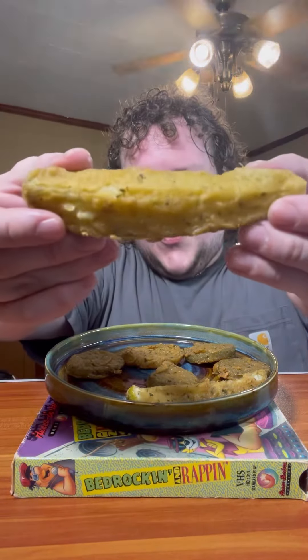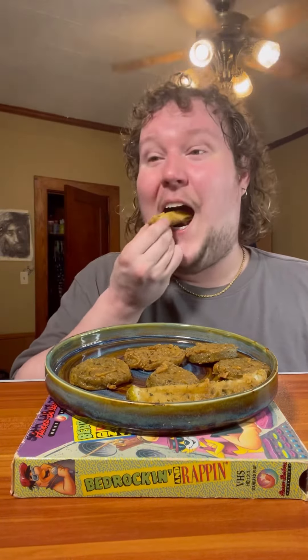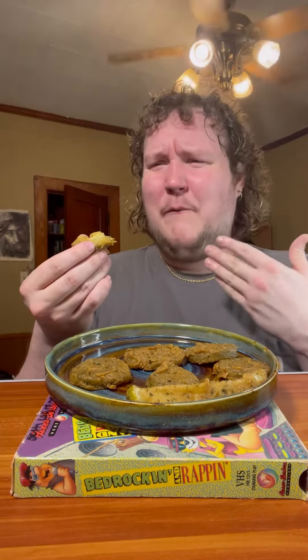Look at this pickle - oh my gosh, seasoned up! Let's go - Grillo's, baby. That's a juicy pickle. I didn't know it was possible, but it tastes even juicier warm. That's juicy - I feel like I'm eating a pickle drink!